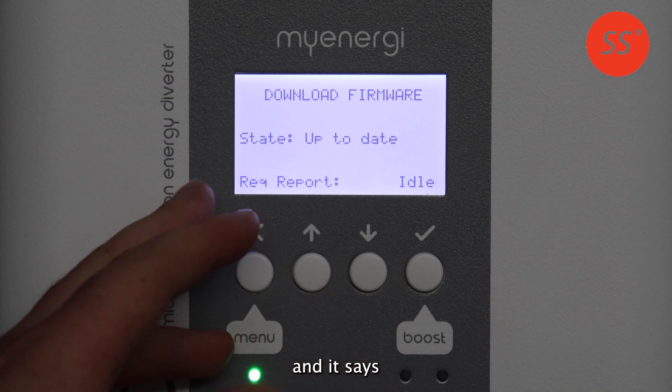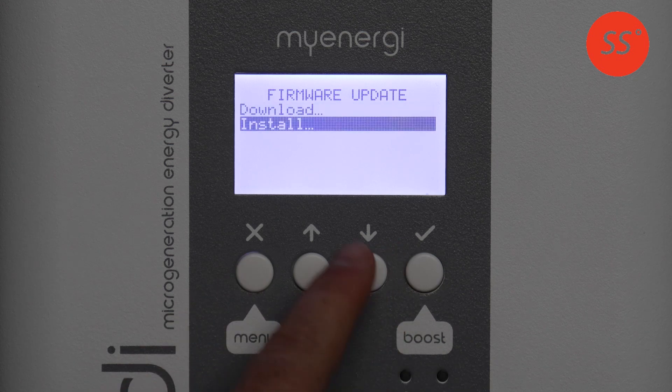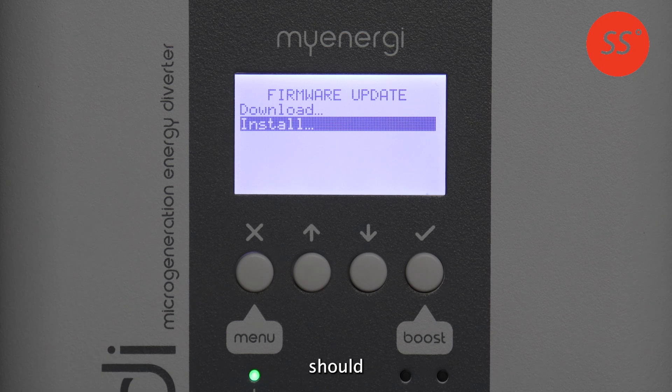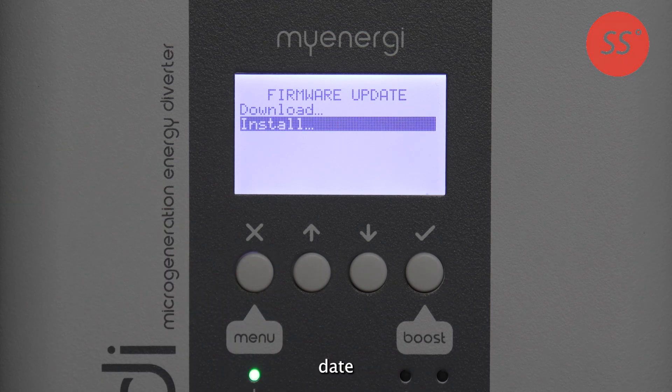Once it's downloaded and it says complete, you can then go back, go down to install and press the tick button. Your EDI should reboot and install the new firmware, and you should be on the latest up to date firmware then.